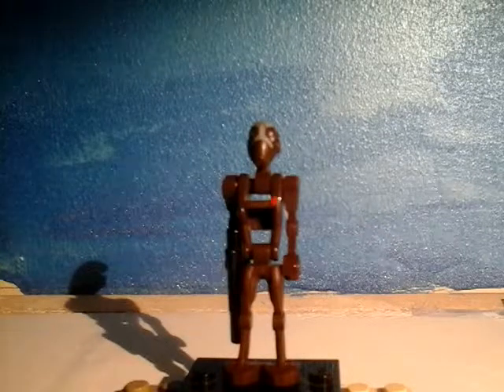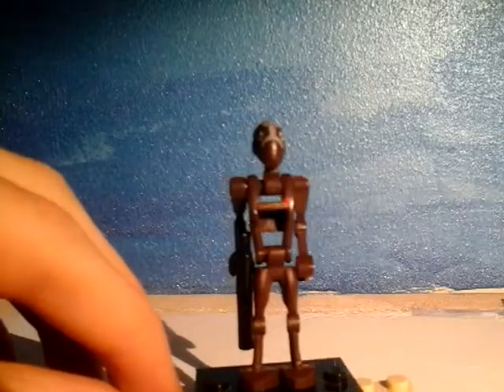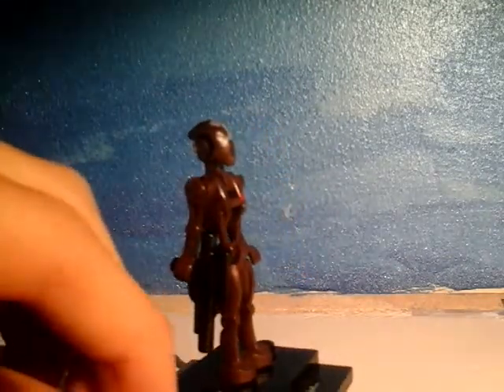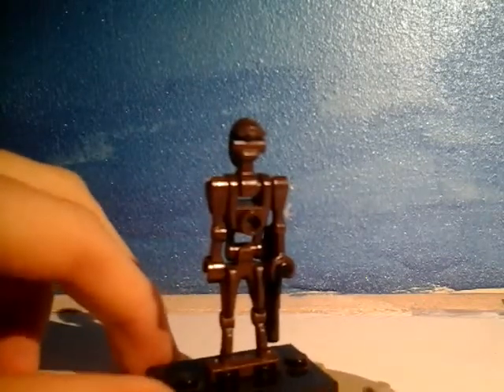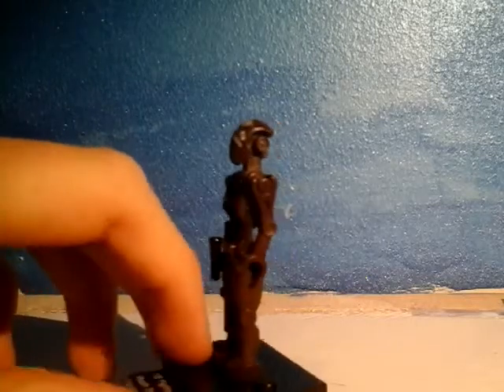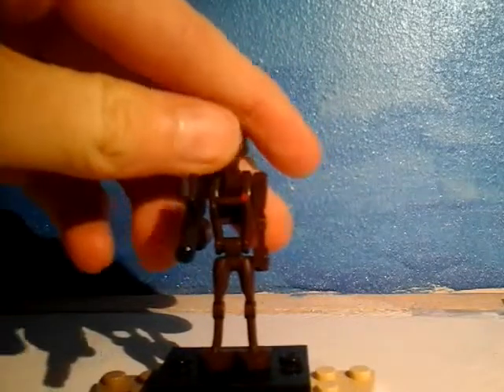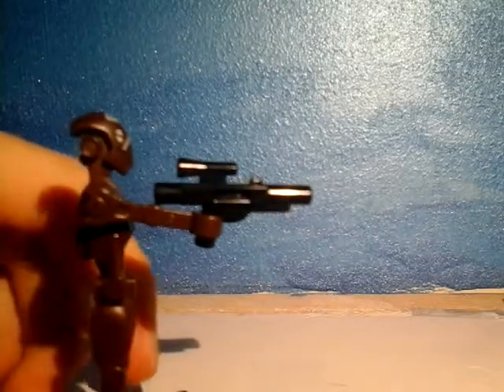Sorry about that. We are now starting with the Commando Droid Captain. Basically it's like a battle droid, just a little bit on the brown side, and also it's got a different mold face. I'm trying to get as much light as I can, sorry if it's not bright enough. It comes with the old pistols that you used to get. The light's kind of best to be at the back of the phone instead.